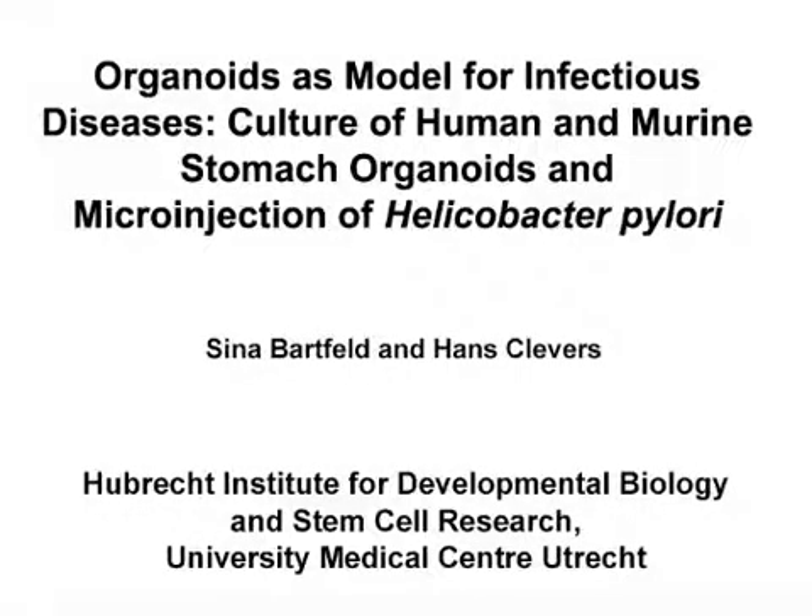The overall goal of this procedure is to generate organoids and use them as a three-dimensional model for infection biology.